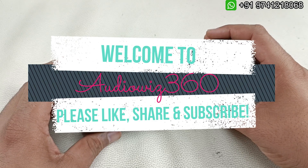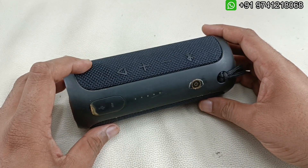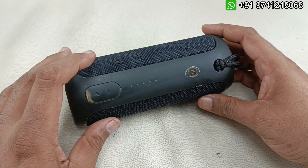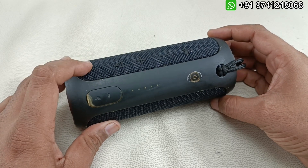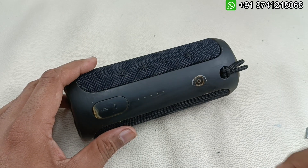Hello viewers, welcome to Audiovis 360. Today I have this JBL Flip 3 Stealth Edition - that is the SC version. A subscriber from Bangalore has sent this to me. The problem is battery backup. He gave it to some mobile shop to replace the battery, but they broke the battery while pulling it out, so he has sent it back to me. Let's see what happened.